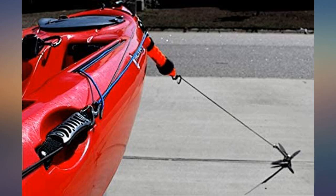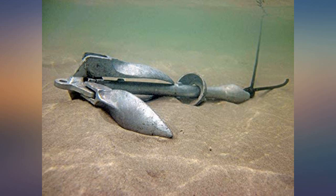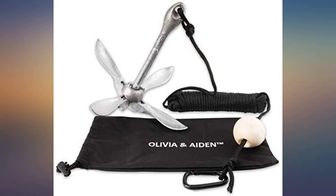The items received are exactly as displayed in the photos. The anchor is solid, the same as others online and comes with a nice bag. The line is decent quality, sufficient for a kayak and comes with a carabiner. The leashes are nice.